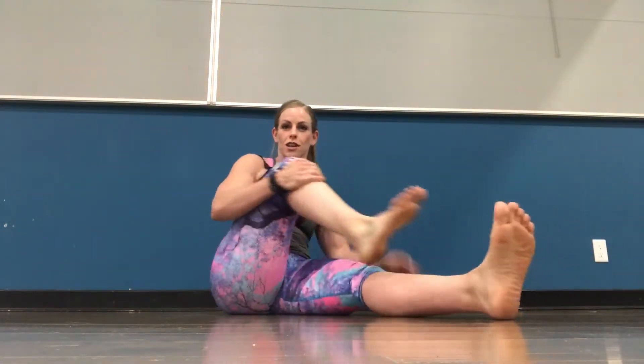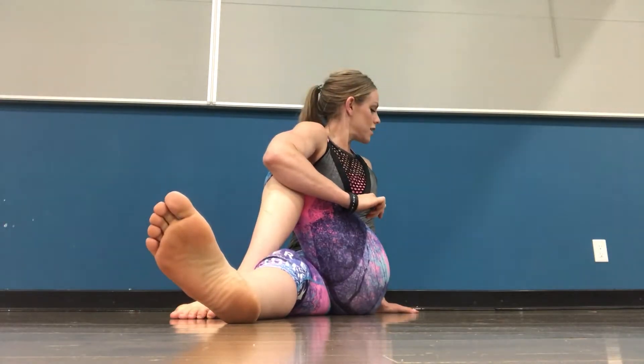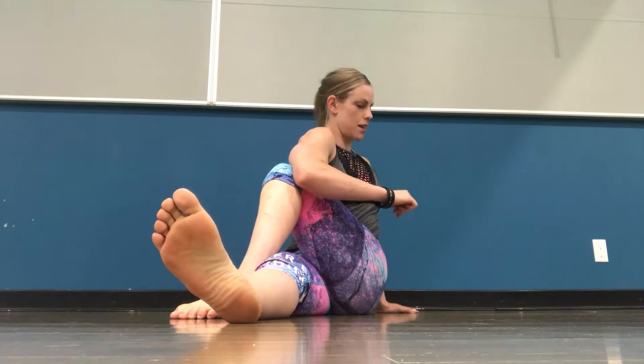Getting a nice gentle twist, taking some deep breaths, then we'll switch legs — crossing the other leg over. Keep a nice proud chest; if you want you can look over your shoulder to go a little deeper. Remember, even on these twisting movements, to breathe. A lot of people hold their breath, but even if you're a little bit constricted, try to breathe as naturally as you can.